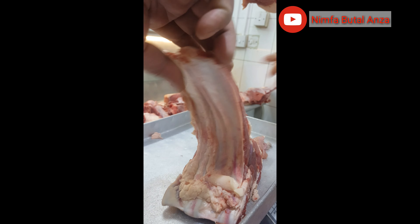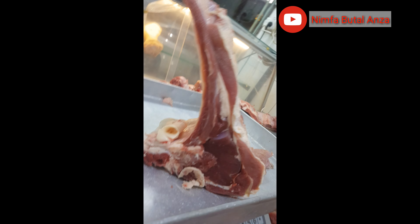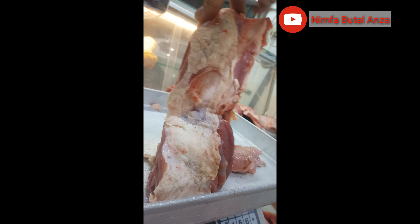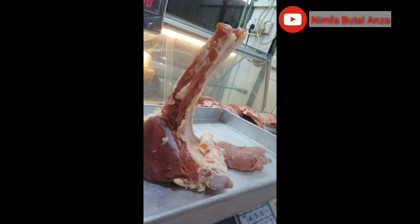For tomahawks, it's so fresh — you can see it. The meat is still so soft and it looks so red.